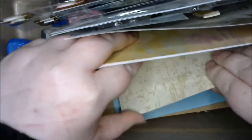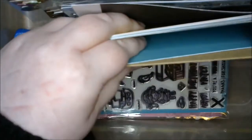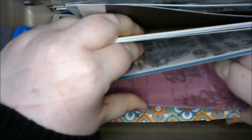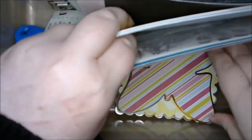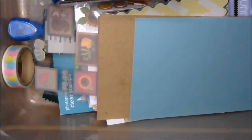I feel like my 10 minutes has already started, but it really hasn't. There are some card bases too, so I don't even have to create a card base! Oh my goodness, what am I gonna do? And some die cuts — let's take a look at these. We've kind of got an idea of what's in this whole box.